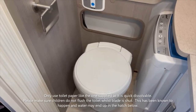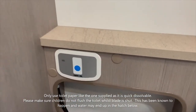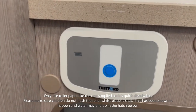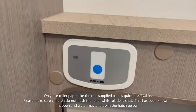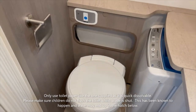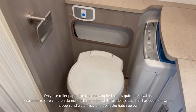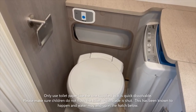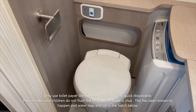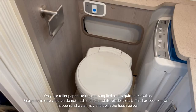The toilet itself has a flush button — the blue button here. On the left side, as the toilet fills the cassette underneath, you will see red lines come up. You'll get three lines in total, and we recommend that at the second line you empty the cassette. Don't overfill it and don't leave it until it reaches the third line, because it could be difficult to disconnect from underneath.